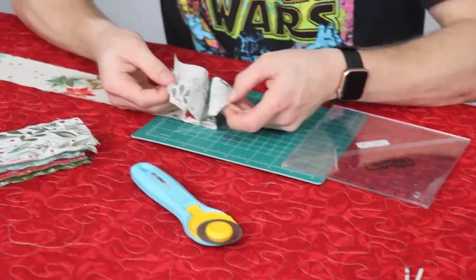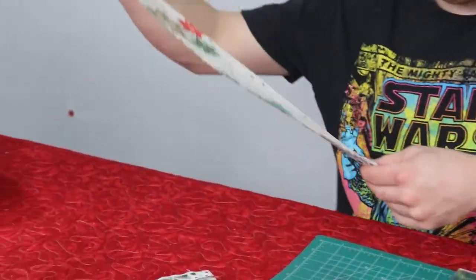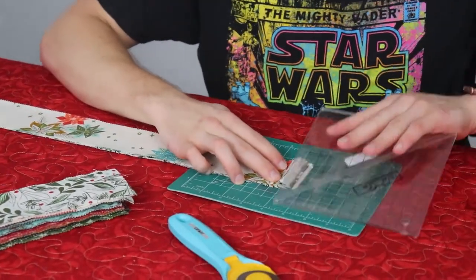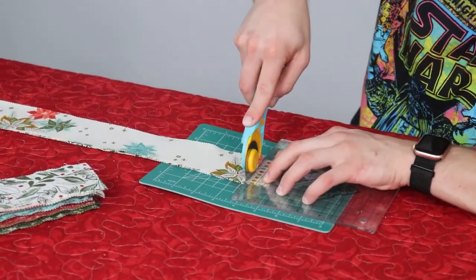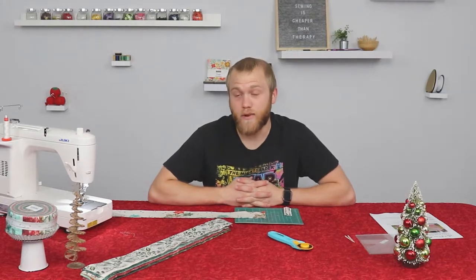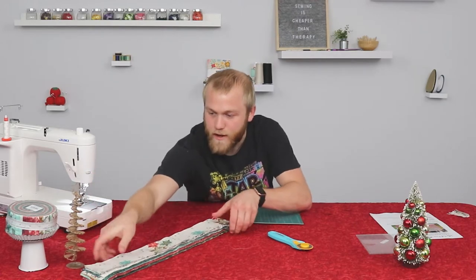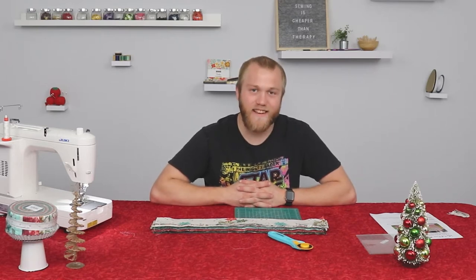So as you see, I can open this up and they're all separated. From there, we're going to flip it over to the other end where the selvedges are, and you're going to want to cut those selvedges off as well. Basically you're going to want to do that for your entire Gelly Roll. If you want to pause the video to get those cut, that's completely fine. I will continue on from here and show you how we get going.